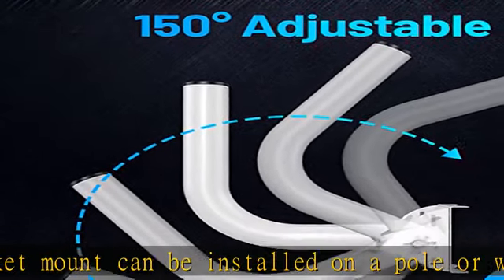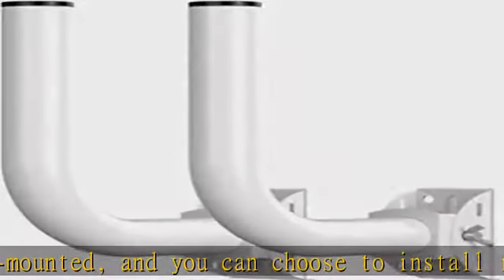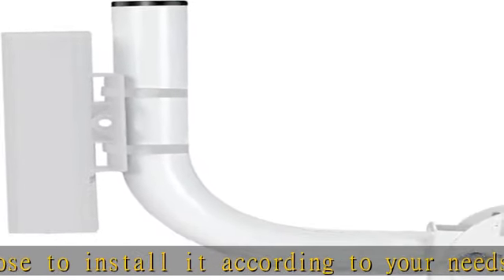150-degree adjustment: the rod of the wireless bridge bracket mount can be adjusted up and down by 150 degrees. After you install the CPE, adjust the angle of the rod to receive signals of different strengths.